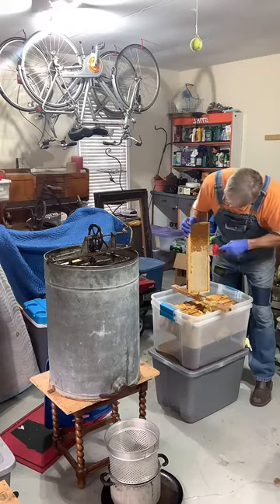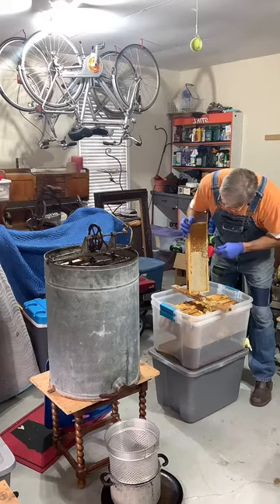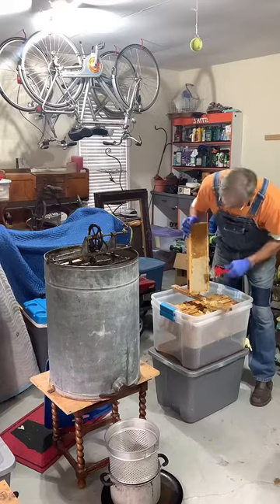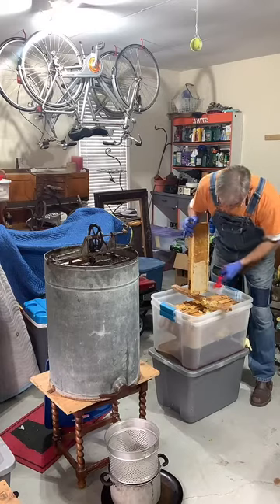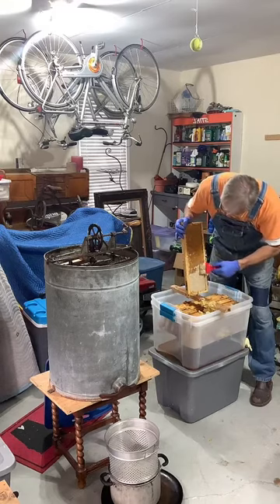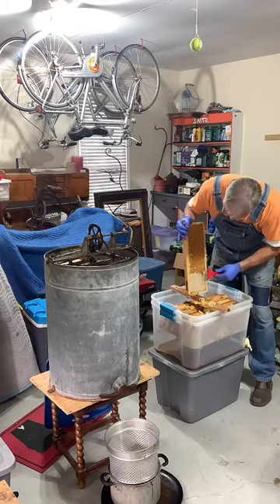Honey bees are approaching something in the year that we call dearth. If you look outside your windows — if you're in the south — the blooming season for most flowers is coming to a temporary end, so it's hard for the bees to find any pollen anywhere. They will actually rob from other hives, or in the case of me having open honey here in the garage, they would literally come in and try to rob honey from the box — which is honey that I robbed from them.